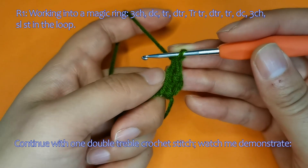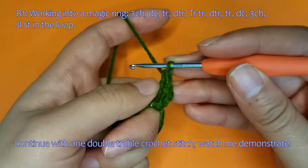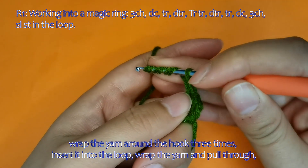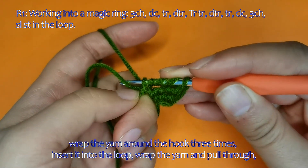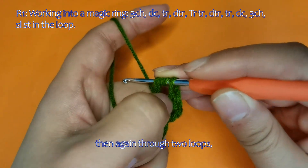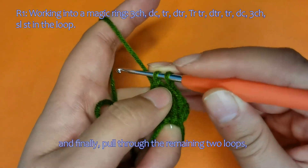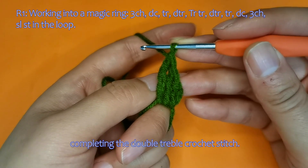Continue with one double-treble crochet stitch. Wrap the yarn around the hook three times, insert it into the loop, wrap the yarn and pull through. Wrap and pull through the first two loops, then again through two loops, and once more through two loops, and finally pull through the remaining two loops — completing one double-treble crochet stitch.